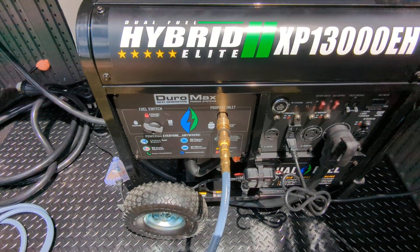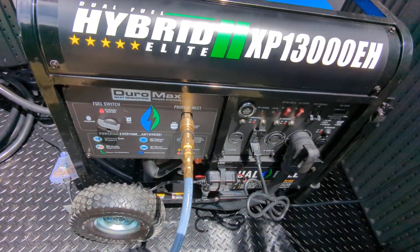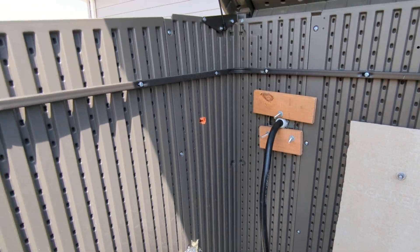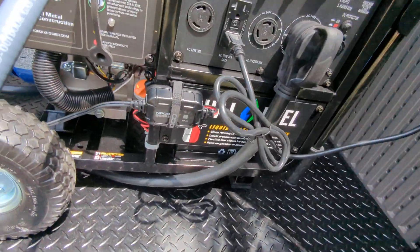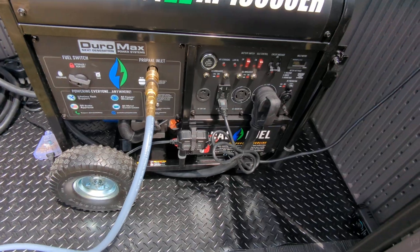I also put on a quick tap adapter for my propane so I can just go right here, go out that hole, and attach right to my propane tank. Right there is my line from the outlet so that I can keep my batteries charged and conditioned so they never go dead — it's on constantly.